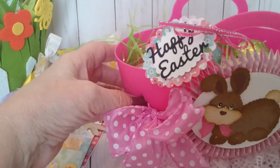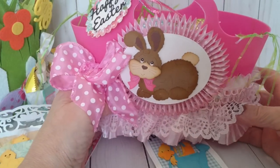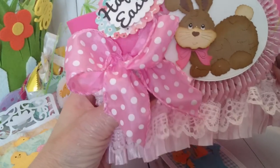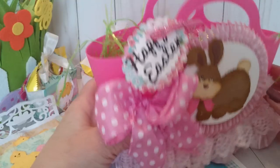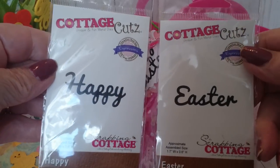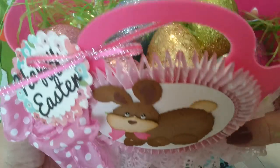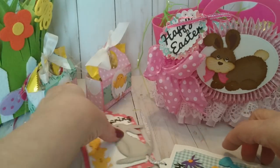My second prize is this altered Dollar General basket. I used the Sweet Fluffy Bunny die and created a little rosette in the back on an oval shape. This little tag that says Happy Easter is also a Cottage Cuts die — Happy and Easter separately. I put some really pretty lace trim on the basket and filled it with golden sparkly eggs, added a little bow, and I'm going to put some tags inside as part of the prize.